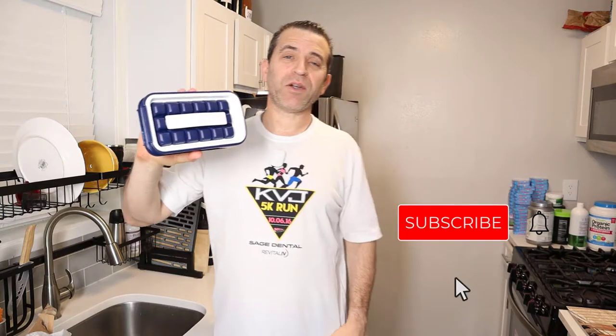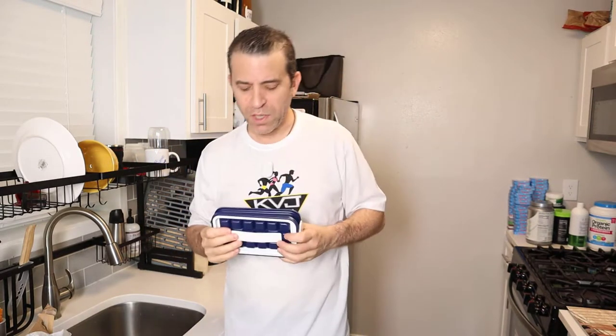Hey everybody, hope you're having a great day. Welcome to Sid's Tips and in my hand I have Icebreaker. This is a product that I backed on Kickstarter, and for all those that have backed this product as well, hopefully this video will be of help to you and get you excited for when you get yours. It's really cool when you back a product on Kickstarter and wonder what the experience is like — and here's the product. The company really did a nice job.